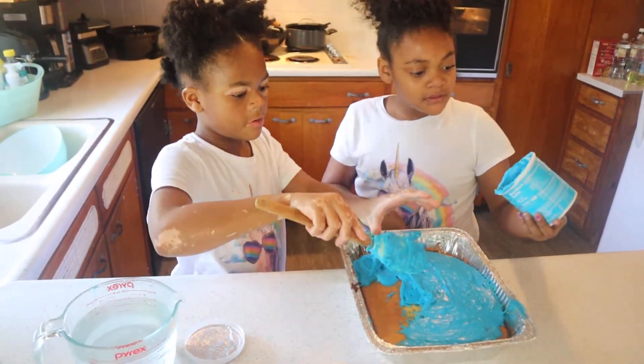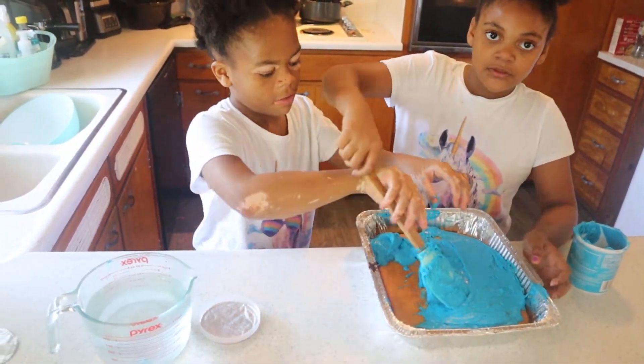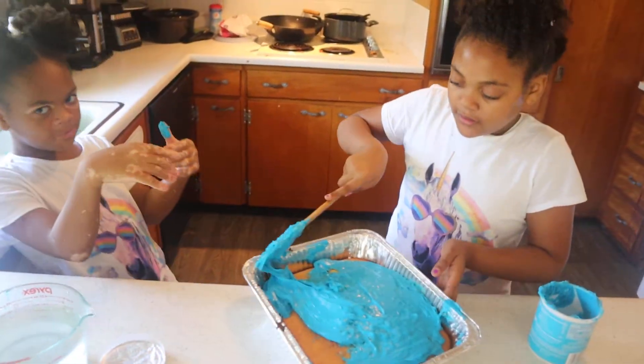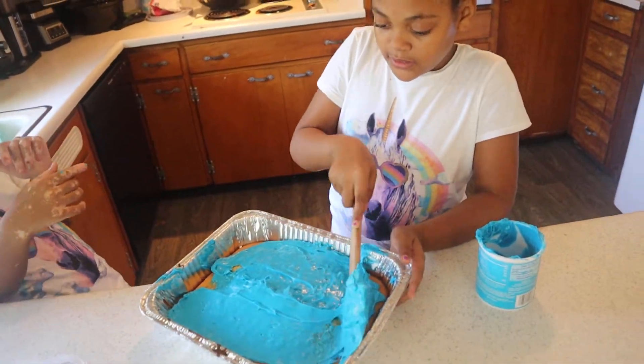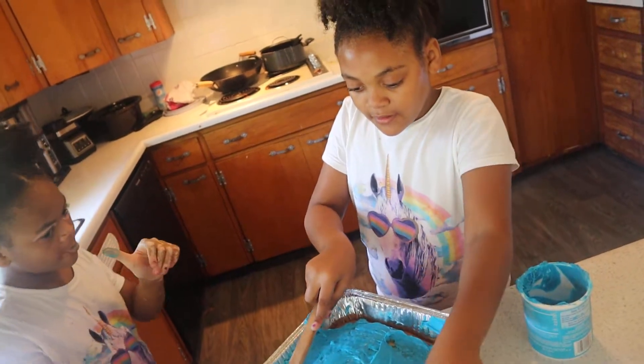You guys are doing so great. Don't use your hand. Let's spread this then. Take your time doing it. You don't want to get crazy with it, okay?